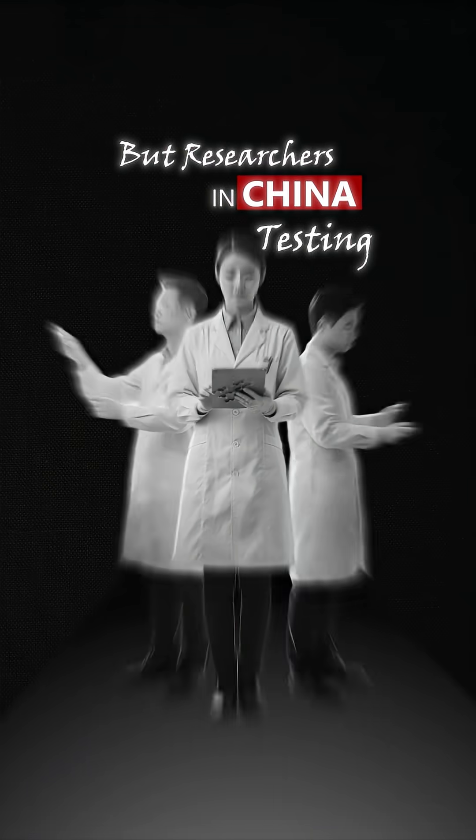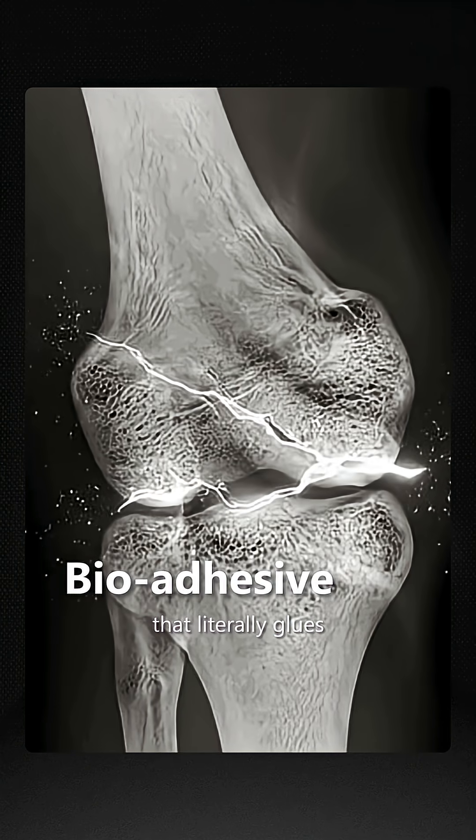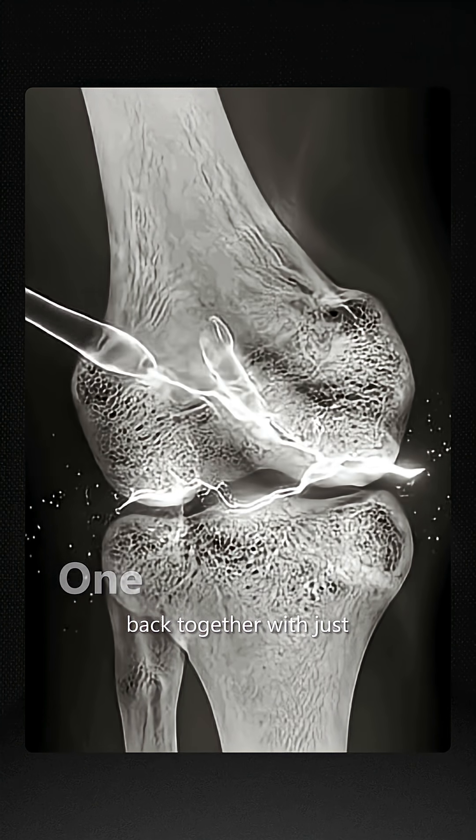But researchers in China are testing something called Bone Zero Two, a bioadhesive that literally glues broken bones back together with just one injection.